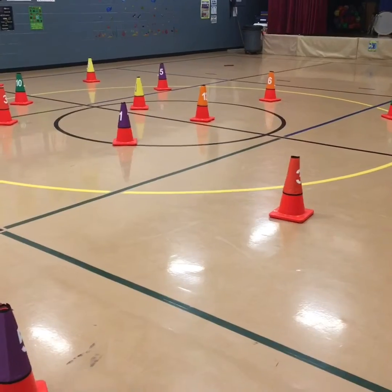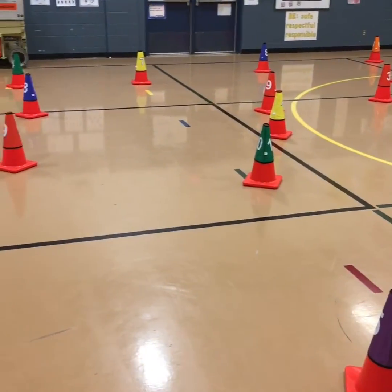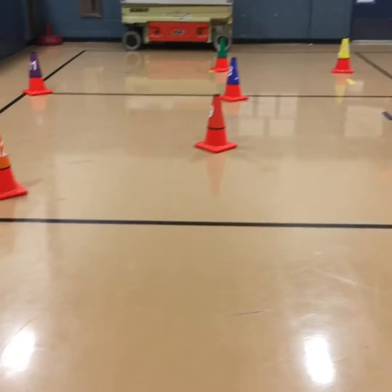They don't have to start at one, as long as they go through everything and touch all 12 numbers in order, circling back from 12 to 1.